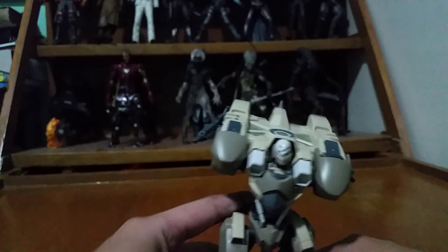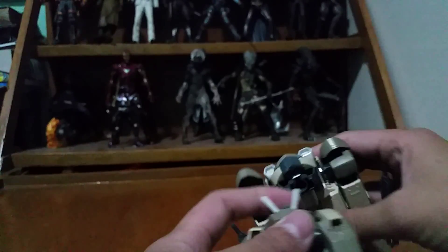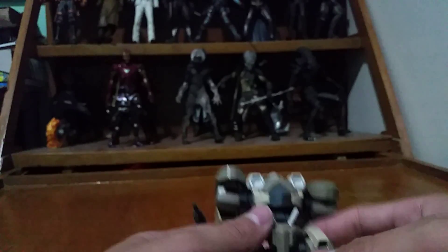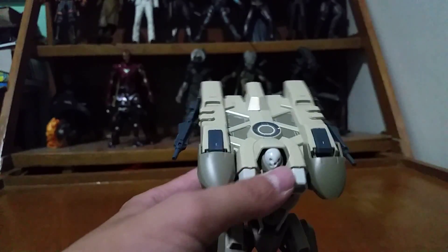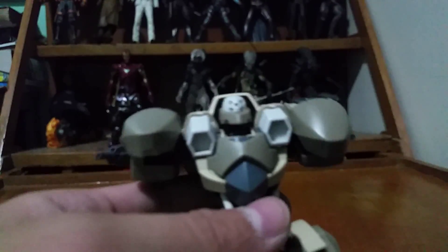The legs are really, really thin. That's another issue — it's really back-heavy, so oftentimes if you do not use the stand it will fall over. It's a nice touch that they included the stand for that reason.